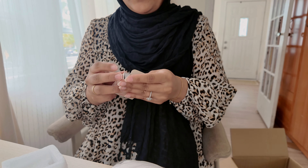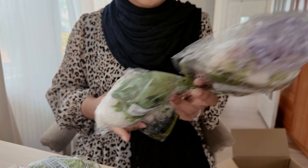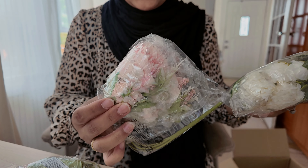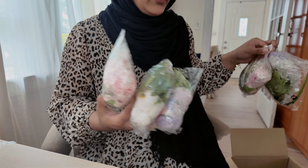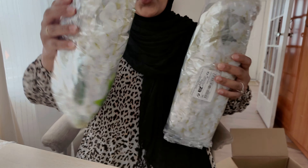This is the remainder of the bouquets I mentioned — I showed you the purple one, here's the white one and the pink one as well. Once I actually open them and set them up on the table, you'll have a better idea of how they'll look.